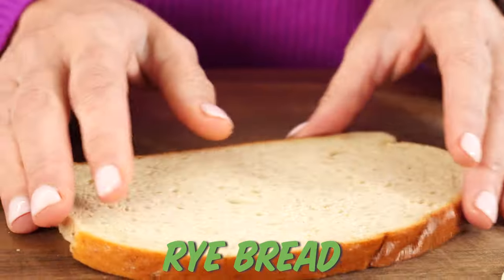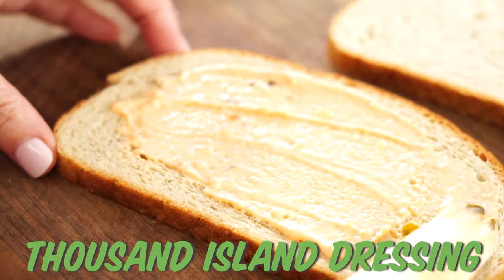Build it with rye bread. Spread a little Thousand Island — Thousand Island is classic for the sandwich. Sometimes people use Russian dressing as well.